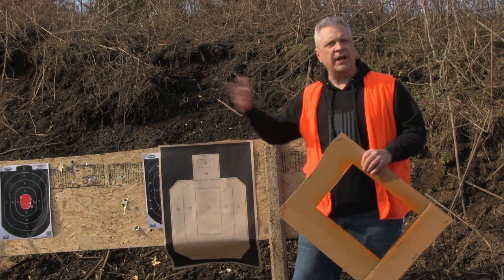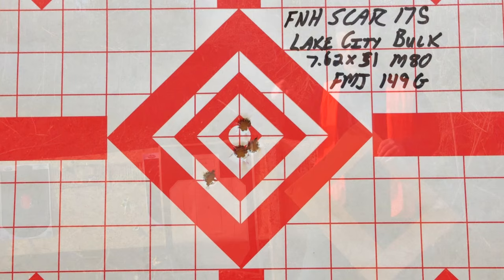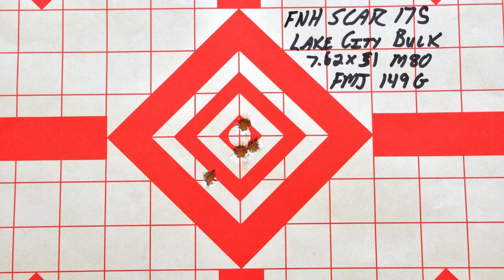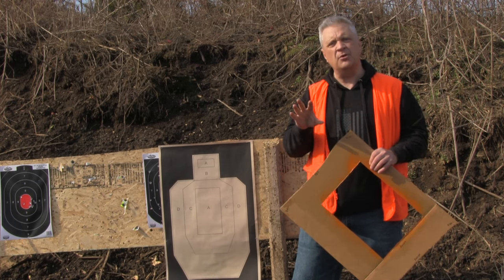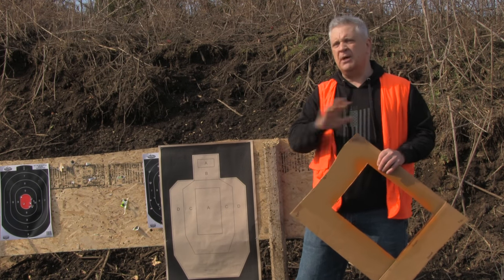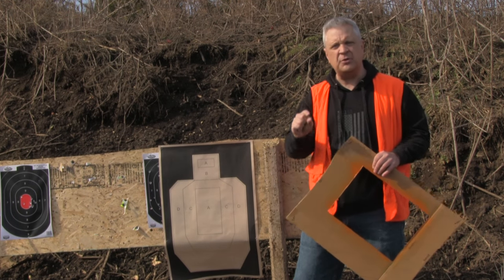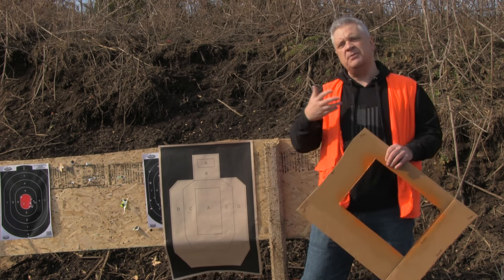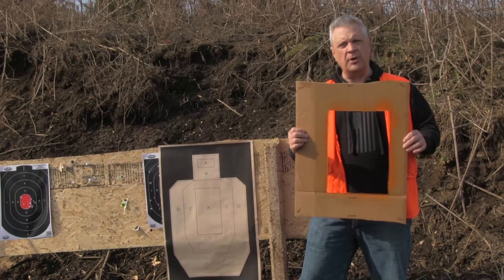Those of you familiar with the M4, AR-15, or M16 platform understand that we tend to use minutes of angle or mil dots, and we use minute-of-angle targets to properly sight in those weapon systems. The Russians and Soviets wanted to do something much simpler — they wanted the basic infantryman with very few mathematical skills to be able to sight it in quickly and easily, and that's what this template is for.